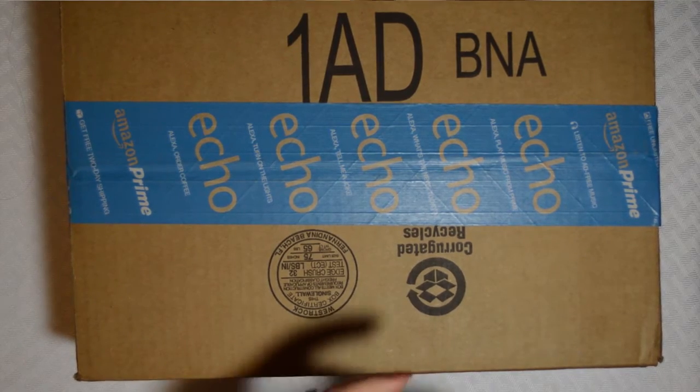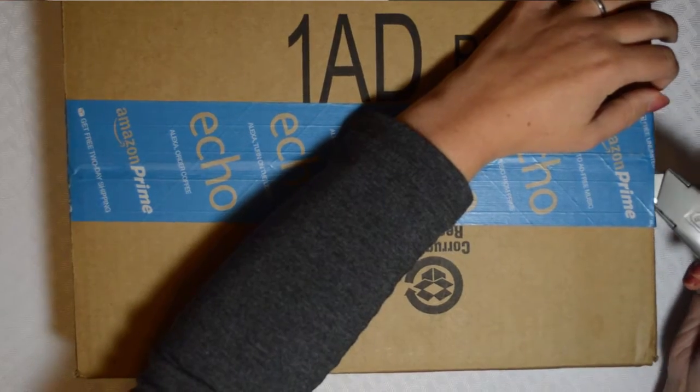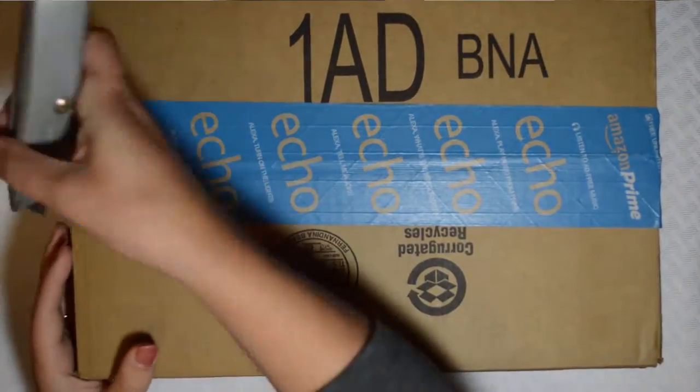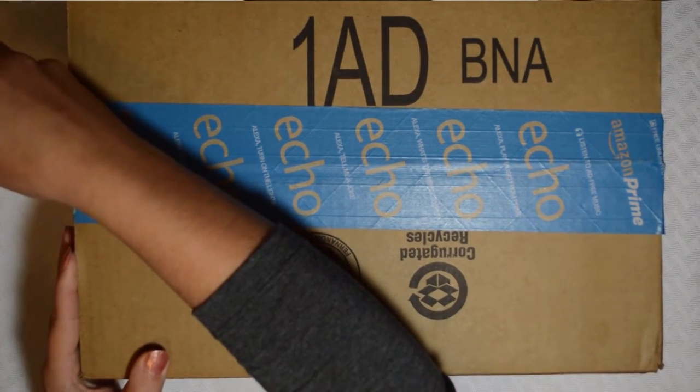Hey guys! So I've got a neat little goodie I'm going to be opening up today for you all. This is another DreamWorks Trolls merchandise unboxing.